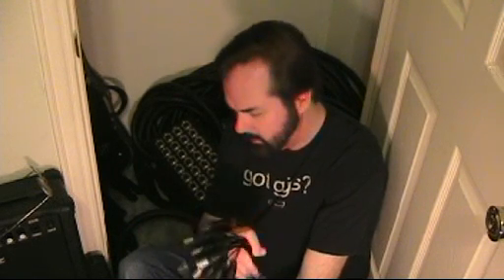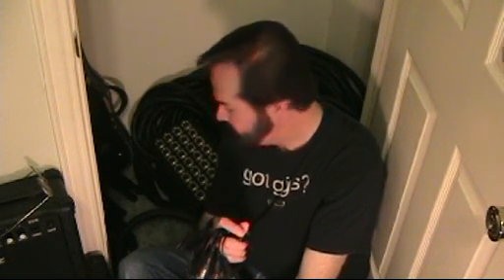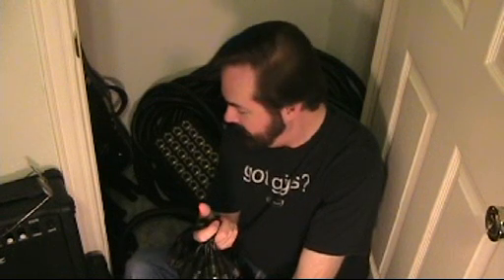Anyway, so that's the snake and that's how it works. It's a pretty simple piece of equipment, but it's critical when you're running a big live sound show and you need to get all the stuff on the stage back to that board where they can mix it out front. I am Ryan Michael Galloway, coming to you from WeDontNeedNoStinkingRecordCompany.com.